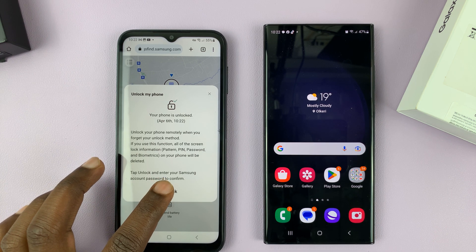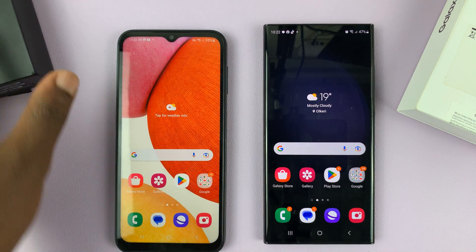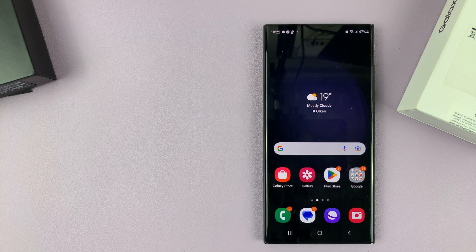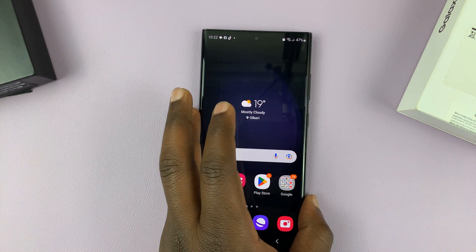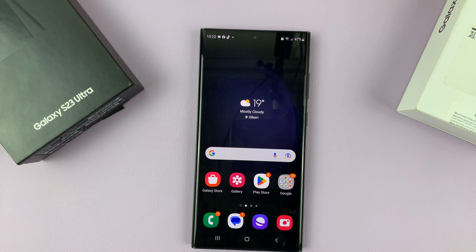And that's basically how you can remotely unlock your Samsung Galaxy S23 if you forgot your password, pin, or pattern. Thanks for watching. Leave your comments and questions down below, and good luck.